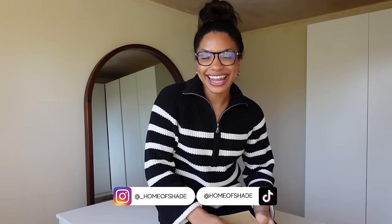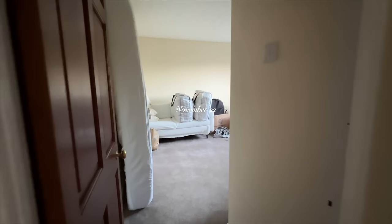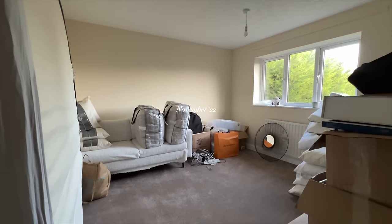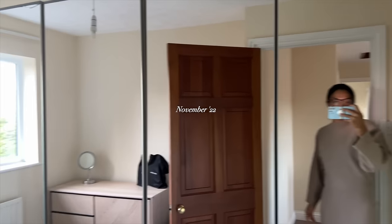Hello guys, welcome back to the channel. Happy new year - I hope you had an amazing time over the holidays. Today's video is our walk-in wardrobe room - we finally have somewhere to put all of our clothes! A bit of background: this actually used to be the guest bedroom, which felt like a wasted opportunity. So we swapped the back bedroom, which was our wardrobe room and about half the size, with this one.